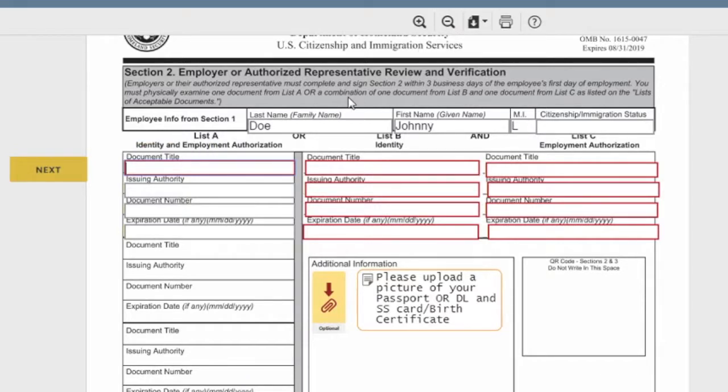This takes you to the second page of the I-9 where we need copies of your IDs. If you're using a passport, put it in List A and fill out the corresponding boxes. If you're not using a passport and opting for two other forms of ID, put 'N/A' in the List A field. For example, if using a driver's license, fill out all four boxes in List B and List C including issuing authority and expiration date. For a social security card, since there's no expiration date, put 'N/A' in that field.